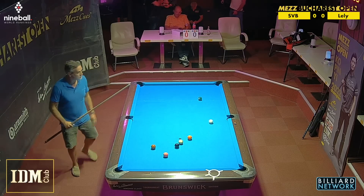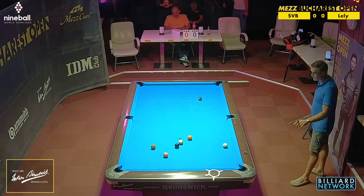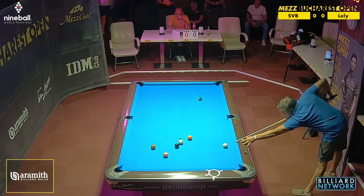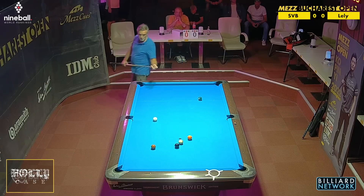I haven't seen Alex play for quite a while. I know he's an avid one-pocketeer these days — of course, multiple Mosconi Cup winning Team Europe captain. Let's see how he fares in the rotation stakes.